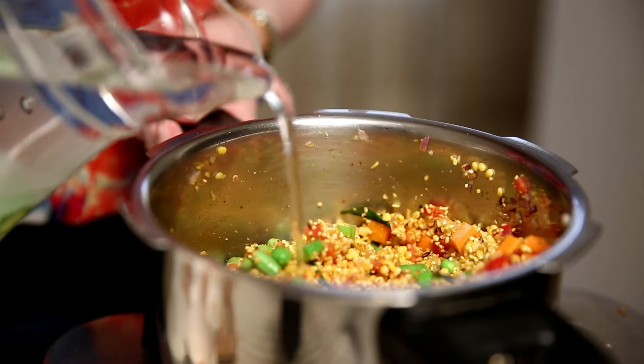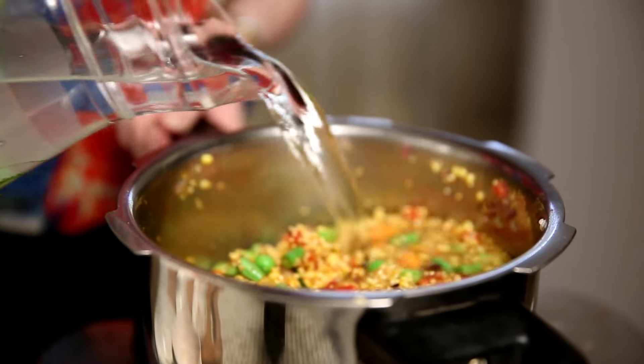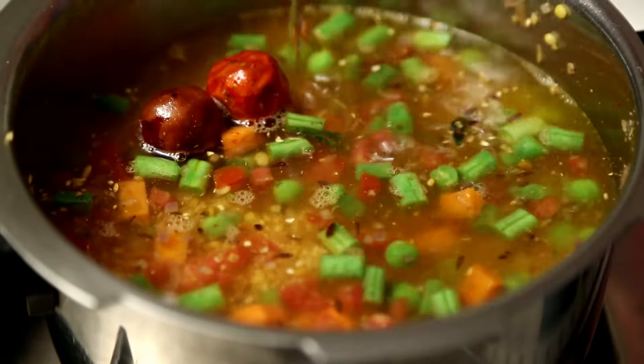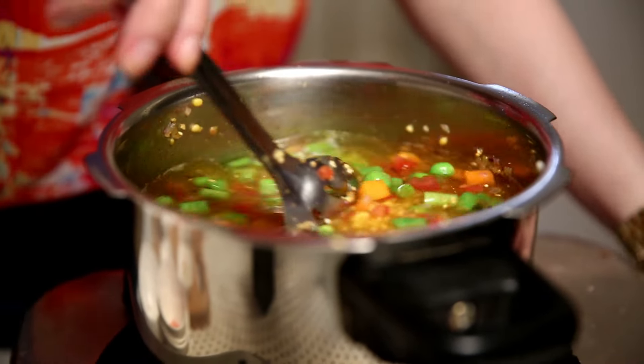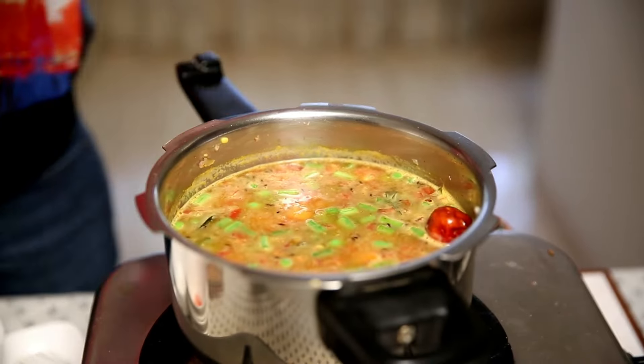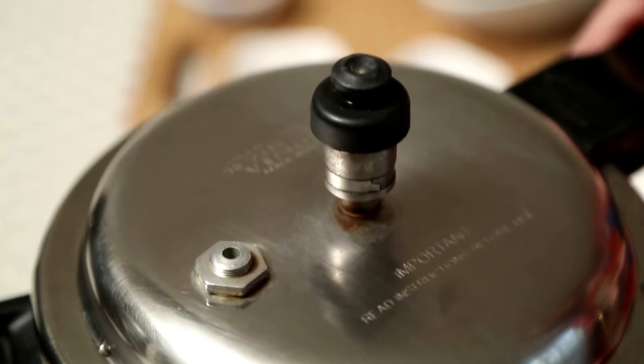Now add a good amount of Water. Give it one final stir and then cover it with the Pressure Cooker lid. Cook for 2 whistles on high flame and let it simmer for 5 minutes. Do not open the Pressure Cooker immediately — let it cool down for 15-20 minutes and then open it.